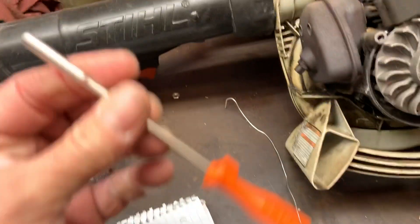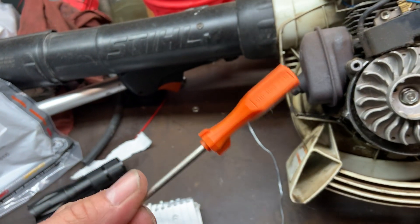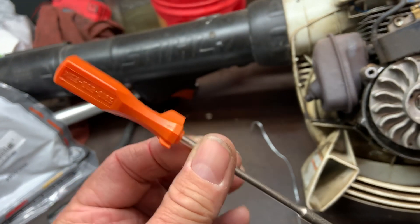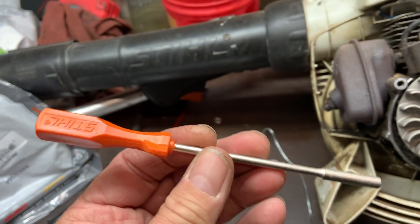You cannot find this tool on eBay or Amazon yet. I couldn't even find it — I found one place when I googled this part number, one site that showed they had two of these in stock. So this is brand new, they're not on eBay or Amazon yet, and there are no knockoffs of this tool yet.